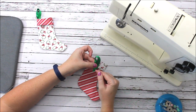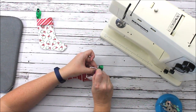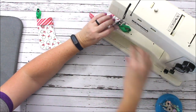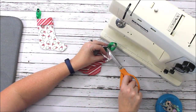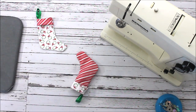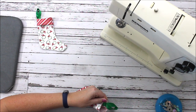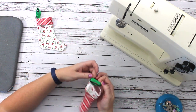The last thing is to add a ribbon hanger. I like to fold the ribbon, match the bottom ends, and pin it right inside the top of the stocking. Then stitch it in right across through all the layers. You could use ribbon, twine, or a piece of fabric — lots of different options for that.